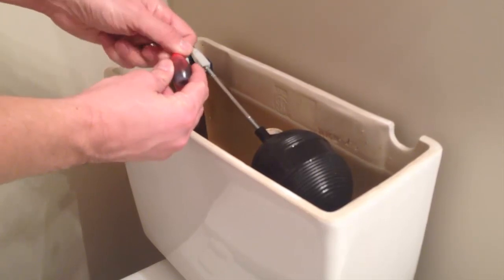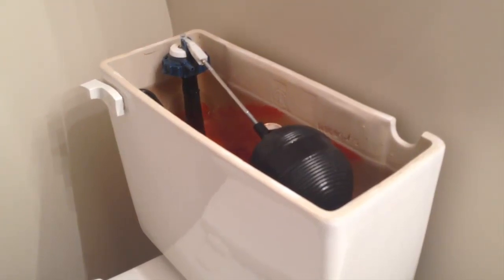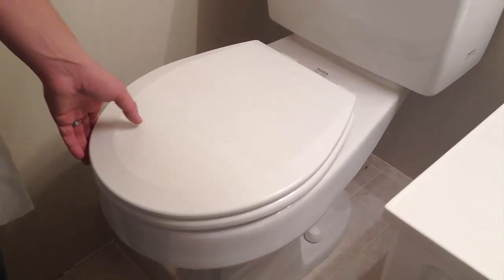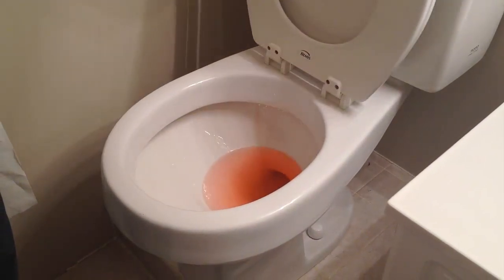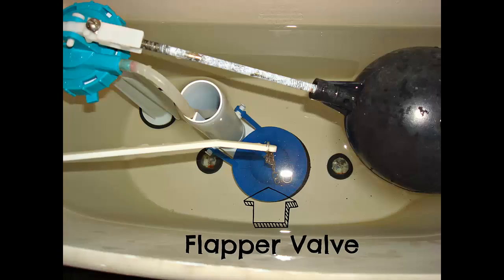We're going to start out by testing for a slow leak. You're going to put five to six drops of food coloring in the water tank and let that sit overnight. In the morning, check the bowl. If there's any food coloring present, you know that there's a leak from the tank to the bowl. This is most likely the flapper valve inside the tank — just get that replaced. It's only a couple bucks.